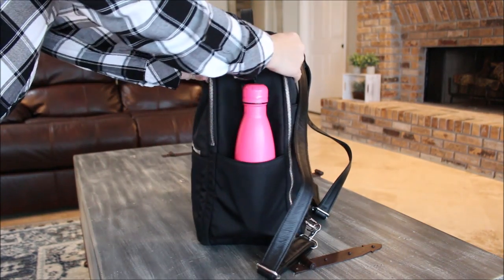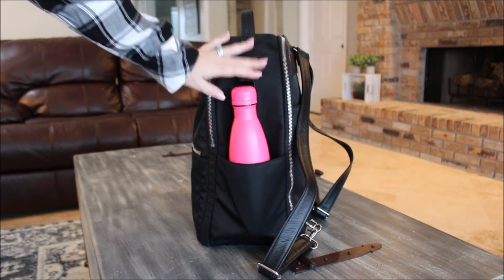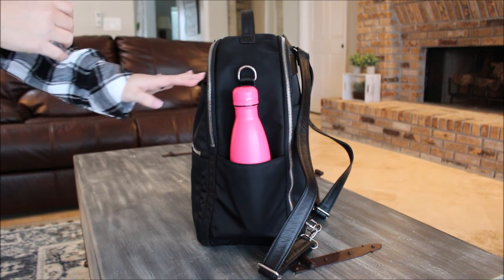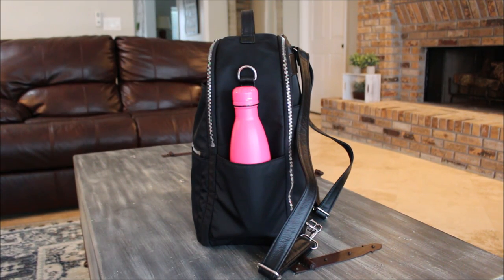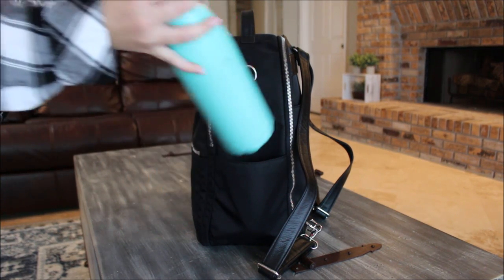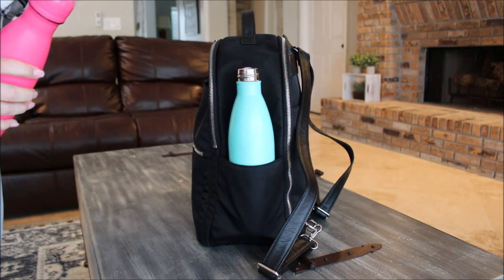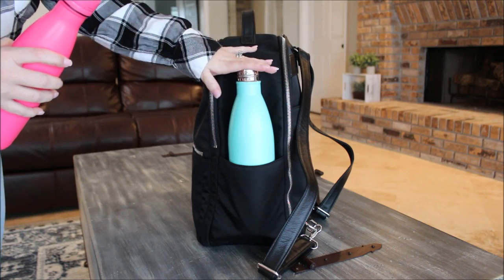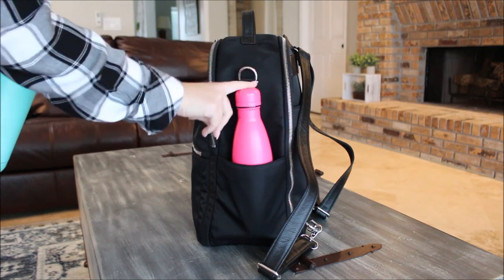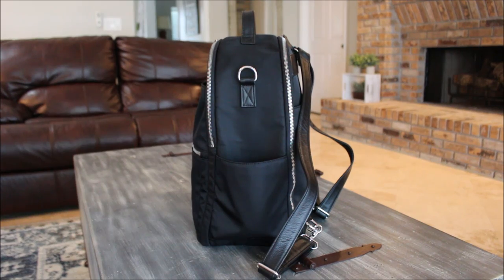On the side bottle pocket I have a 17-ounce Swell bottle. You can definitely fit the largest Swell bottle in here — I pulled a bigger one down just to show you for size reference and it fits with no problem. Usually when I travel I prefer the medium size, so that's what I have there.